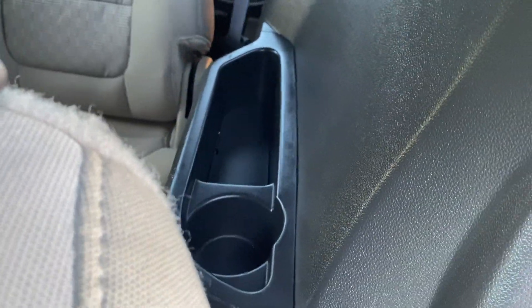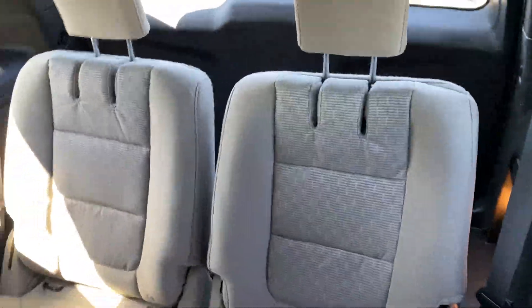Headrests fold down. Cup holder in the compartment on both sides. So the third row seats back there.